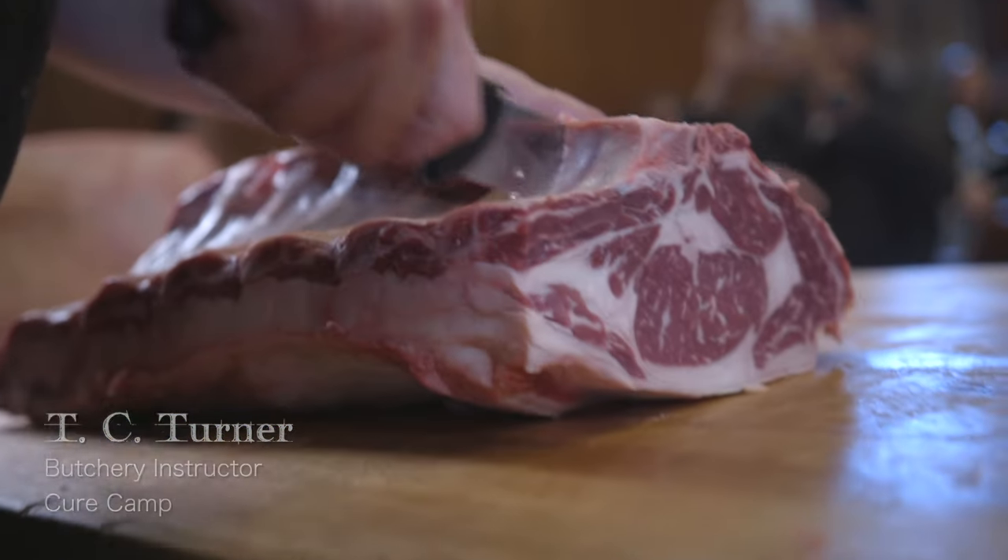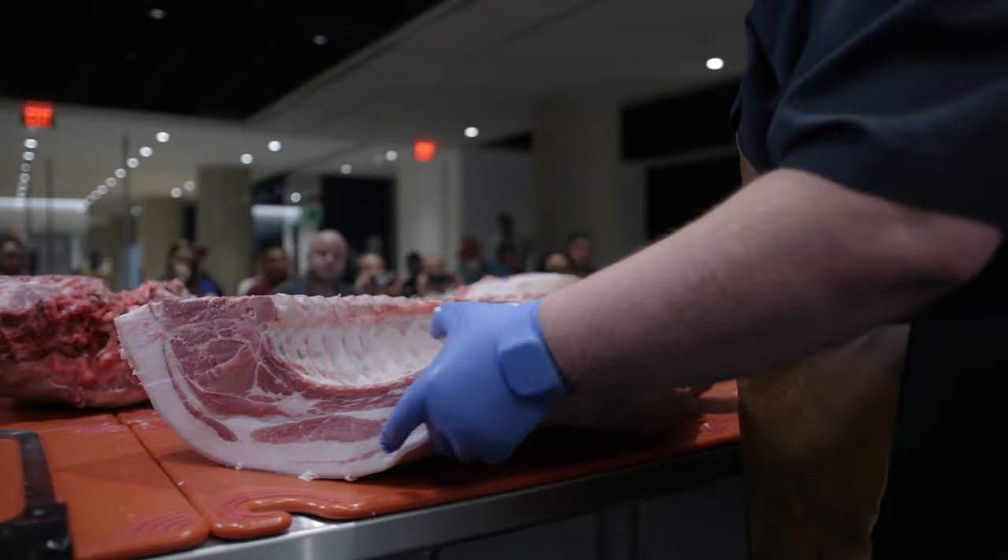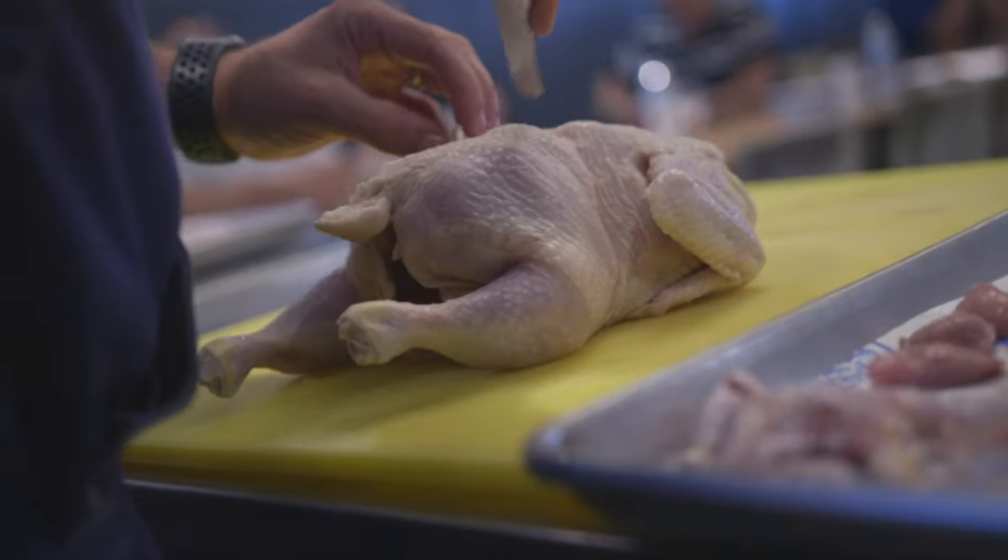I went down a rabbit hole yesterday about dry aging. We get to talk about dry aged beef, we get to cut it, we get to show it. Today was really fun just because today I got to use the pork side of it and the lamb side of it — just other proteins that I'll get to deal with on a daily basis that we want to bring into the restaurant.